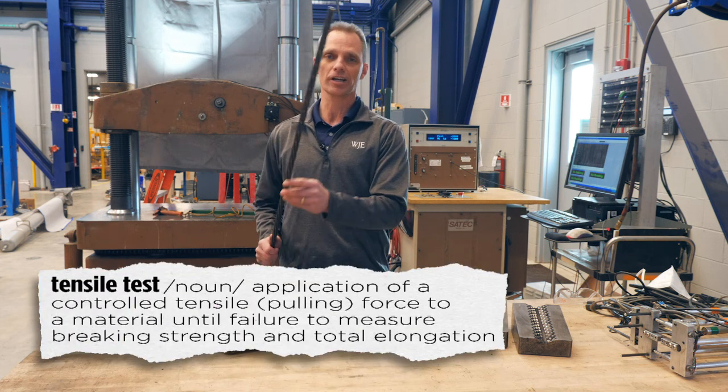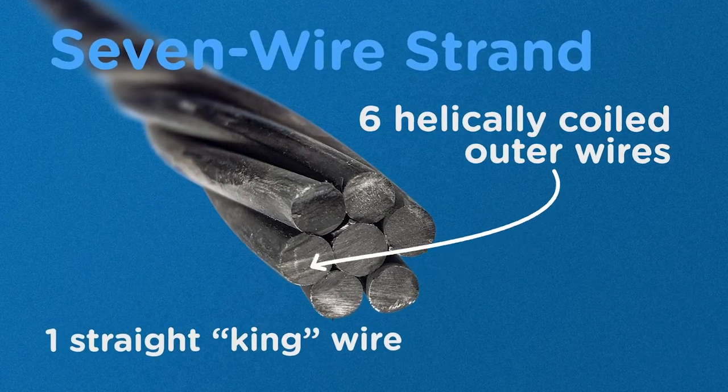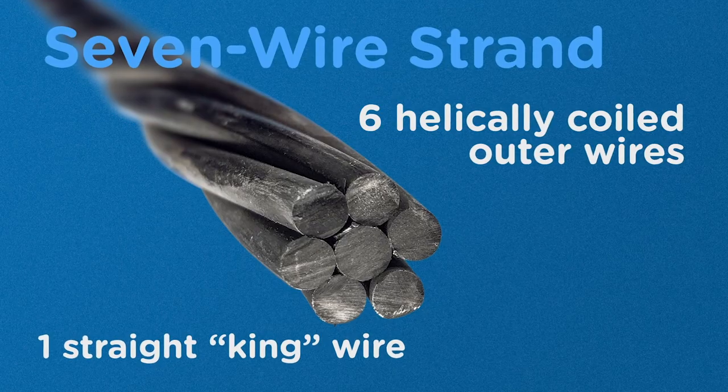Seven-wire strand is composed of seven wires of hardened steel used to reinforce concrete, such as for bridges and buildings.